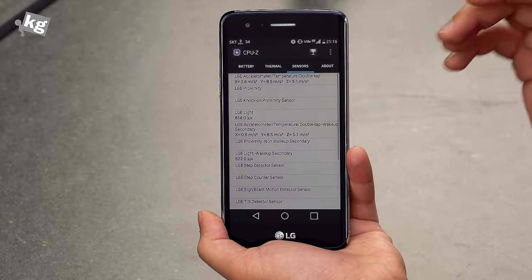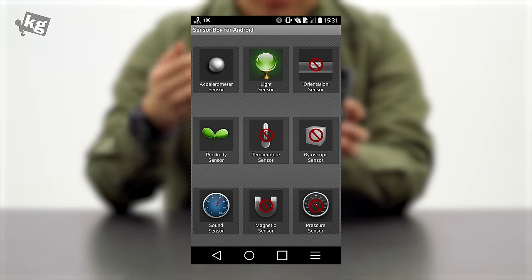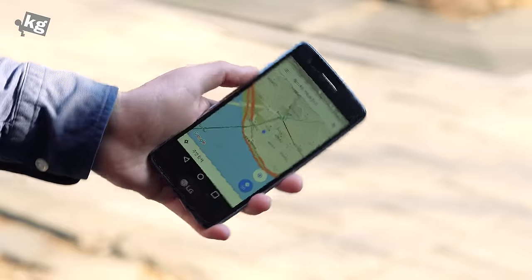The other thing is the lack of sensors. At first glance it seems like a lot of sensors, but in reality they're mostly duplicates of a single sensor. Having no gyro sensor, having no compass — meaning you cannot turn your phone in maps to know your direction — are notable omissions.